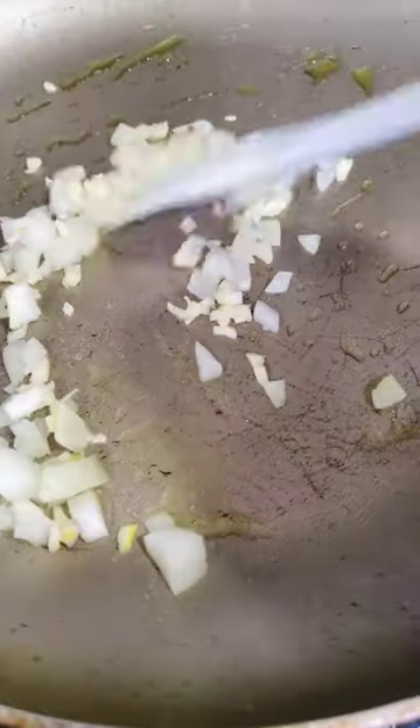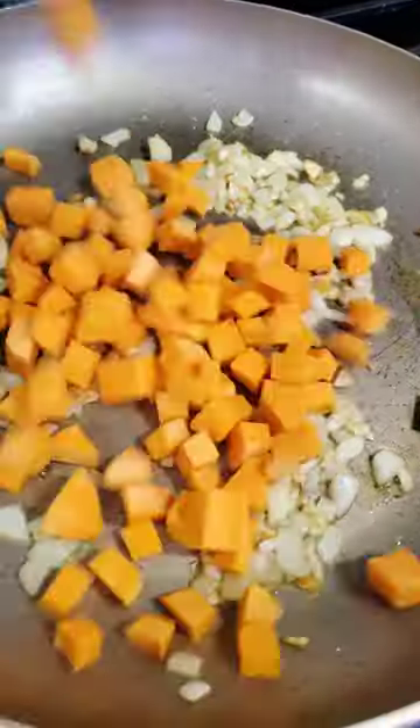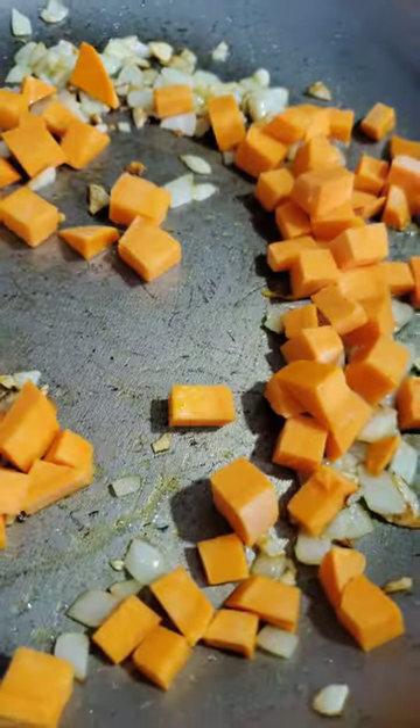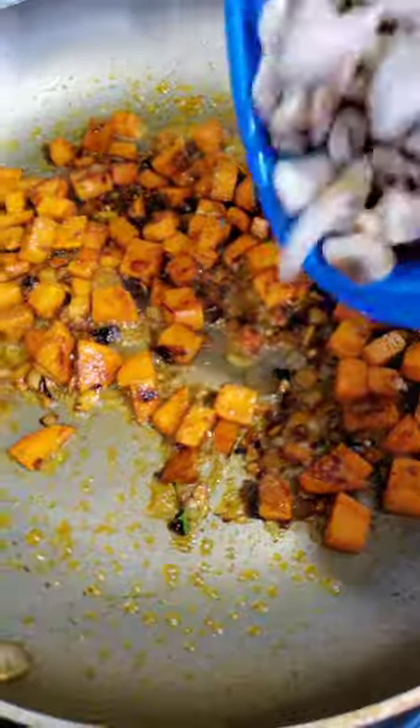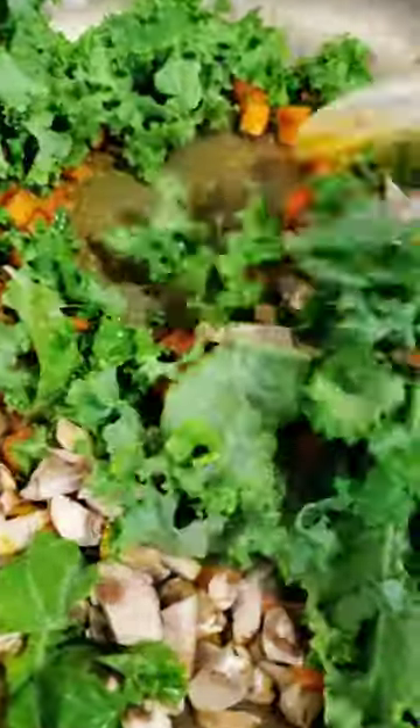Add olive oil to your pan, garlic, onion, cubed sweet potatoes. Season all of that with some smoked paprika, curry powder, garlic salt blend, black pepper, and then chop up some mushrooms. Add your kale or spinach — that works great here too.